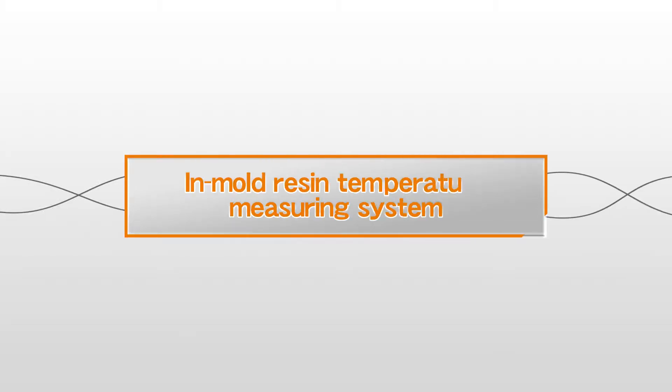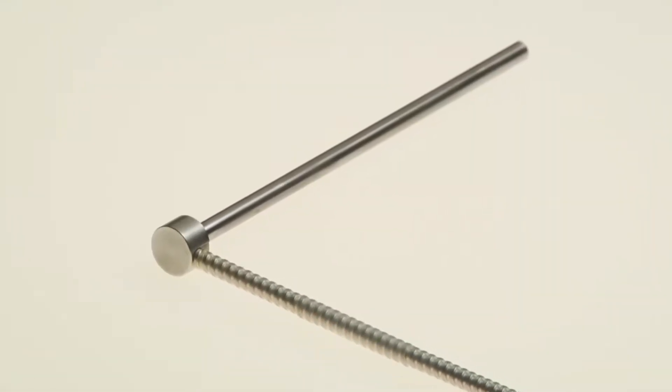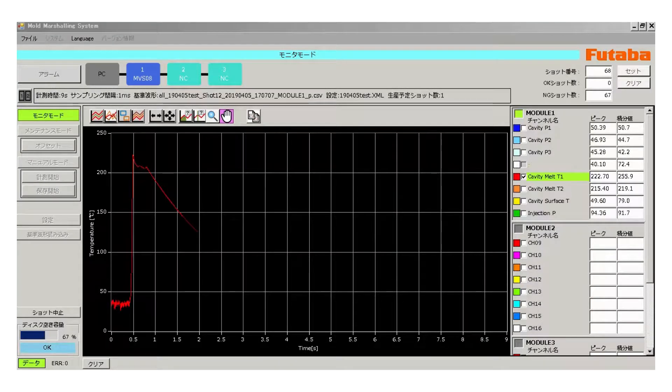The Futaba In-Mold Resin Temperature Measuring System can measure the temperature of resins inside a mold in real-time. It visualizes the resin temperature in real-time by collecting infrared rays through optical fiber cables connected to the ejector pins set in the mold.